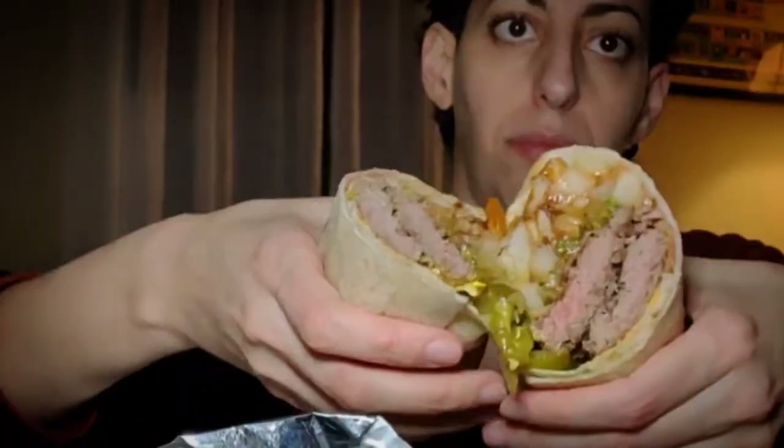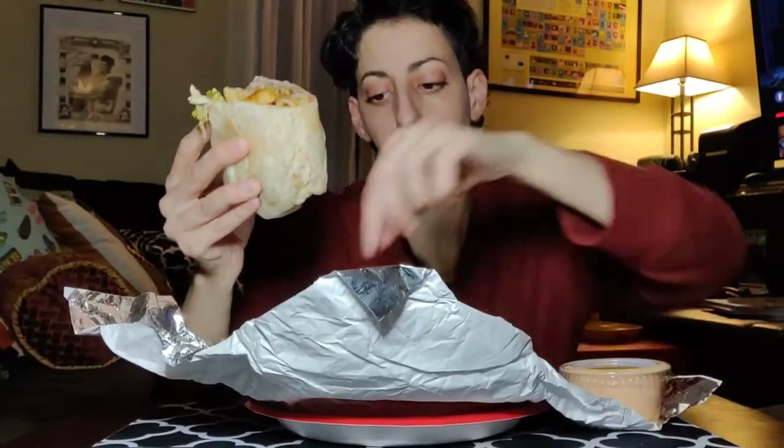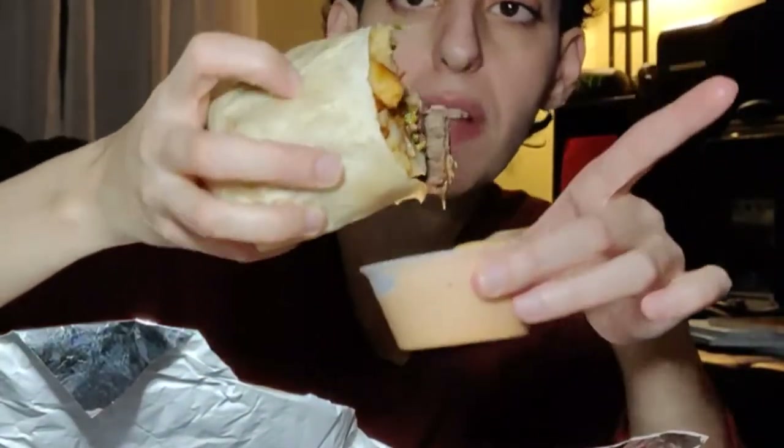Also bacon and cheese. Wow. I do like this sauce. I just like barbecue sauce better because I'm a barbecue sauce person. This stuff is a little spicy.